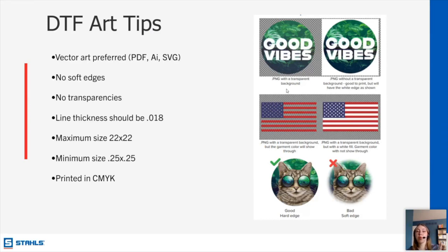Line thickness is 0.018 inches — we can get pretty small, and it's a good thing to know so fine details don't get messed up. The maximum image size is 22 by 22 inches for oversized prints or gang sheets. Our minimum size is a quarter of an inch by a quarter of an inch — you could get tiny little transfers, no smaller than that. It is printed in CMYK, so if you need any color matching, knowing the CMYK value is very important for getting that perfect match.